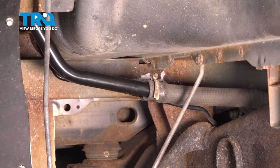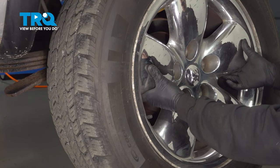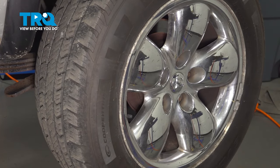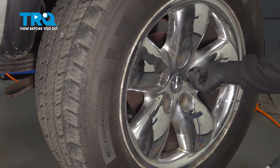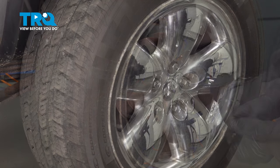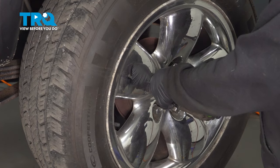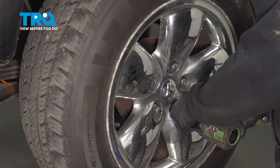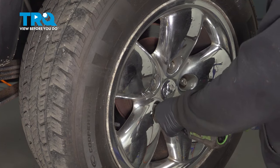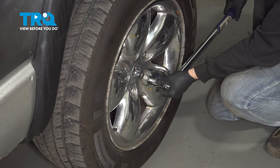Once you're all set there, go ahead and install your wheel. Line up our wheel, install our lug nuts, snug them down, and then go ahead and torque down the lug nuts to 135 foot-pounds.